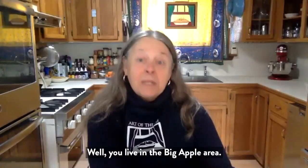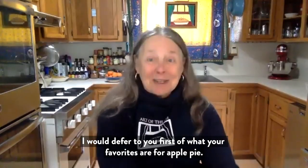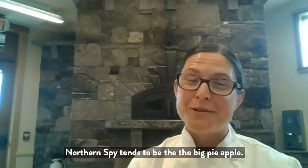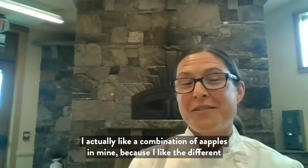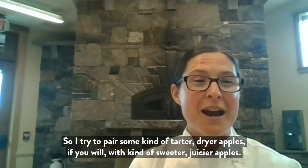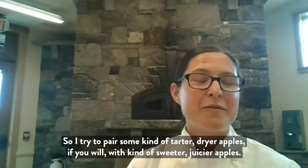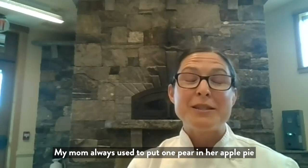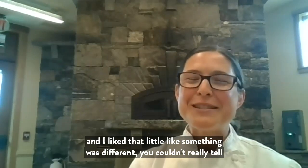You live in the big apple area, so I would defer to you first on what your favorites are for apple pie. For those of us in New England, Northern Spy tends to be the big pie apple. I actually like a combination of apples because I like the different textures and flavors. My mom always used to put one pear in her apple pie, and I liked that — something was different, you couldn't really tell.